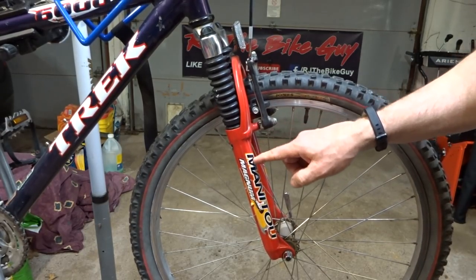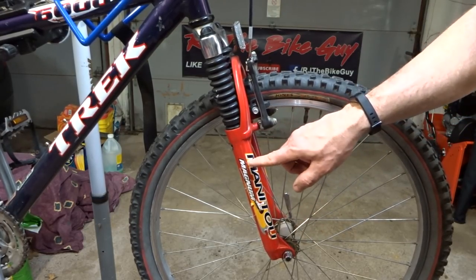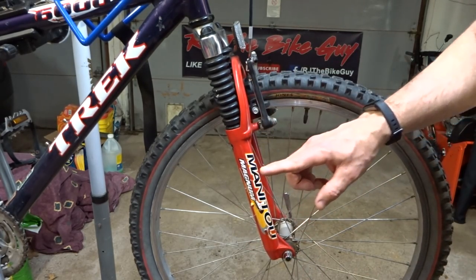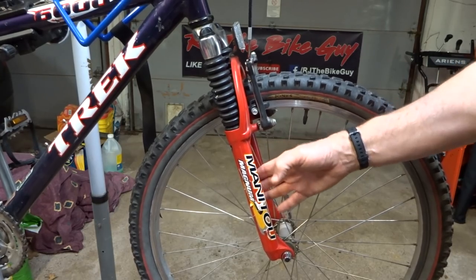Hey viewers, today I'm going to show you how to disassemble, clean, lube, and reassemble a Manitou Magnum fork. This is from the 2000 model year, and it's a plain Magnum, not a Magnum R. They are different — the Magnum R has oil in them and these do not. So be aware: if you have a different version of the Manitou fork, find instructions for your specific fork.